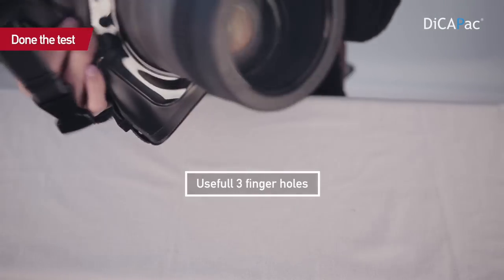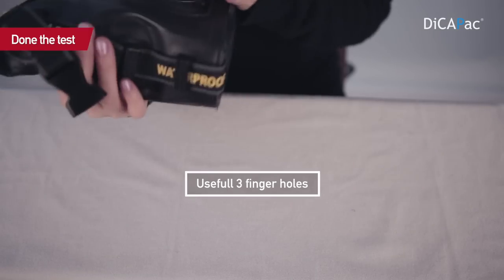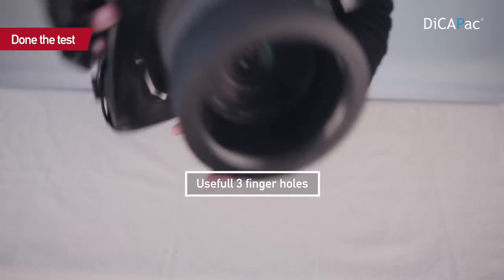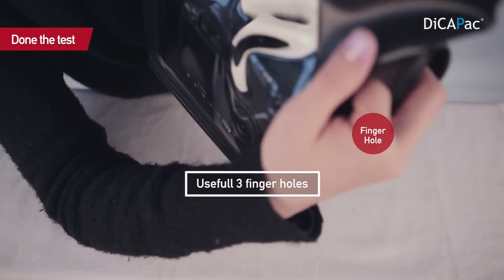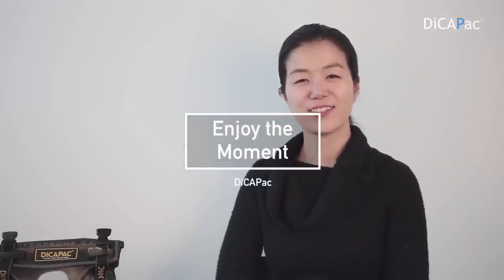There are three finger holes, so you can use your finger behind and the finger button here. If you have any questions, please visit our website or Facebook and leave a message. Enjoy the moment. Thank you.